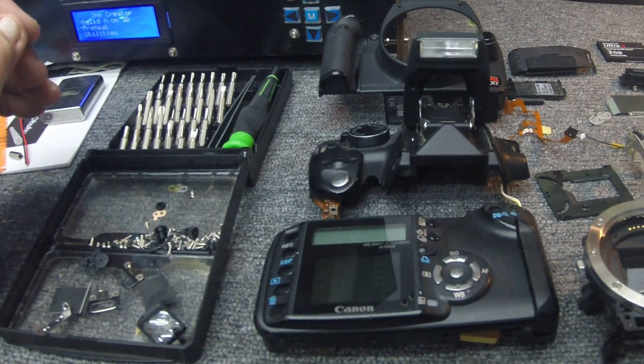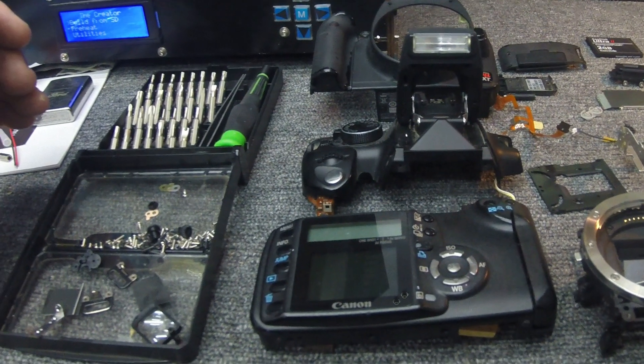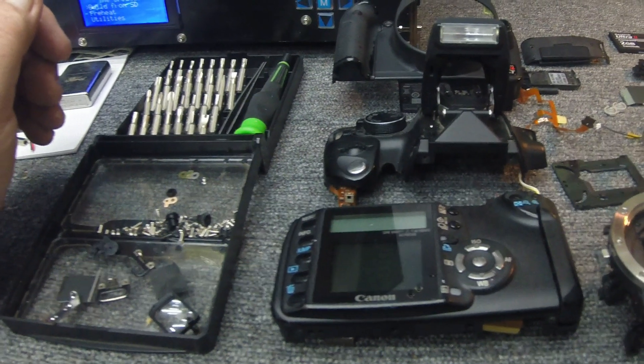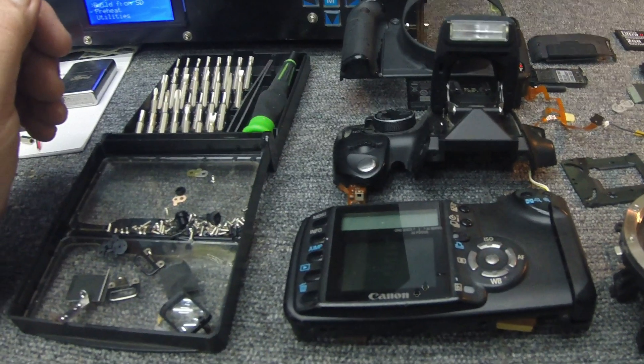How's it going everybody? The Electron Man. I'm going to kind of do a follow-up video. I thought this would be kind of cool. I did a video on diagnosing a Canon Rebel XT SLR camera and it wouldn't power up.